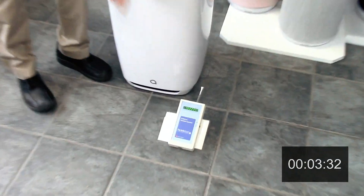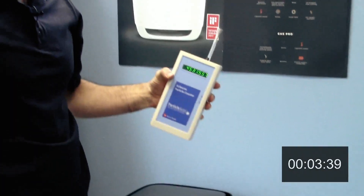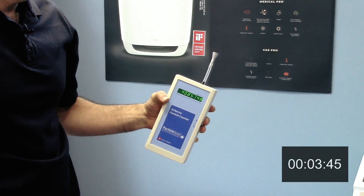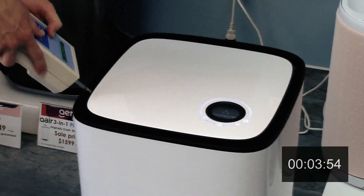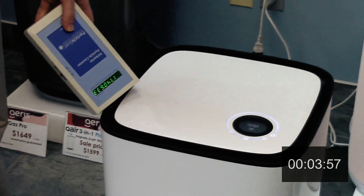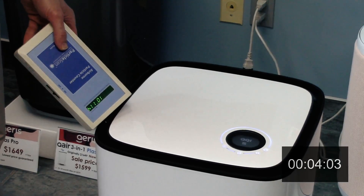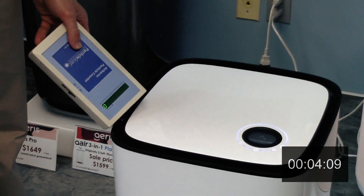Down to 7.5 million going in, air quality index of 31. Down to 4.5 million here, from over 100 million. Now at 3.5 million, air quality index of 20. Testing the air coming out: down to 10,000 — down to zero. That is perfectly clean air, with almost 2 million particles going in. You can see that we exceed the highest HEPA standards.